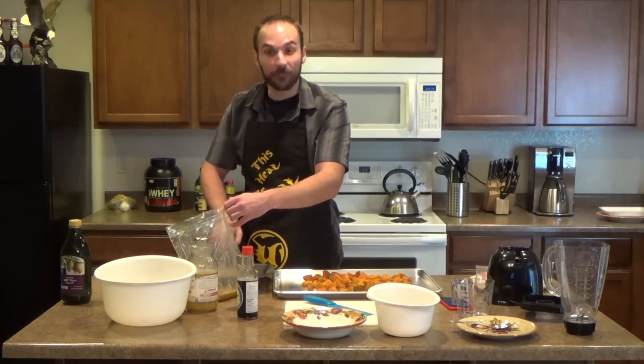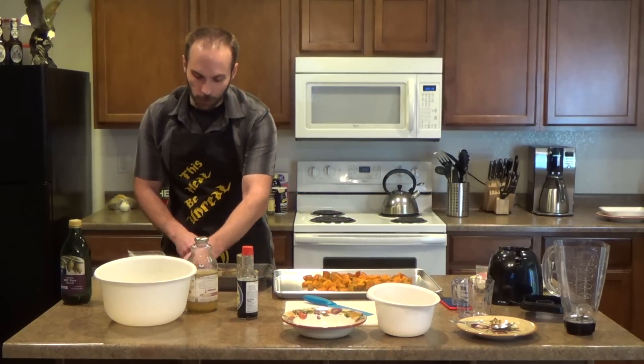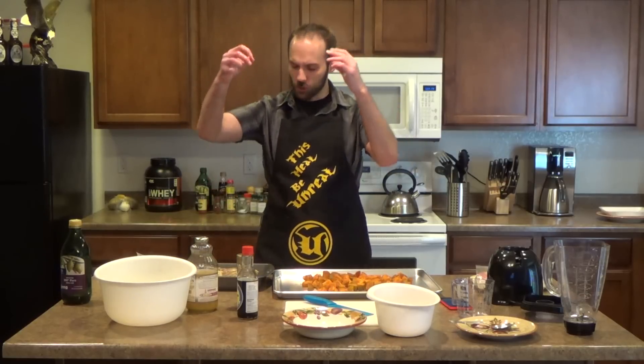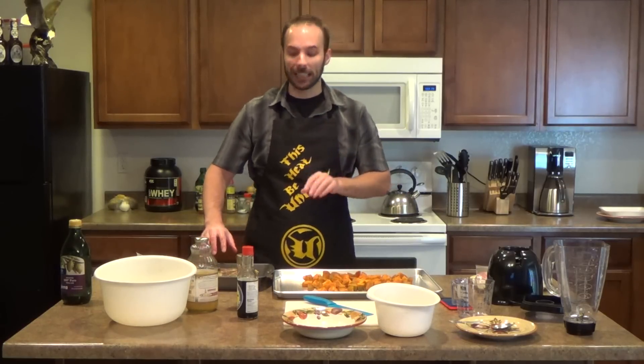We're gonna go ahead and put it in there fat side up — fat side up is important, folks. Just like when we made brisket originally, we want those fats to flow down into the meat while all the marinades percolate inside it.